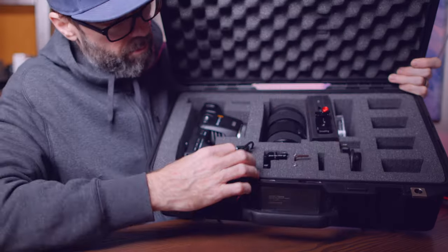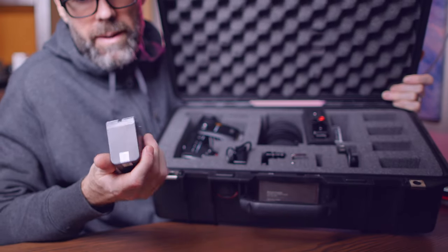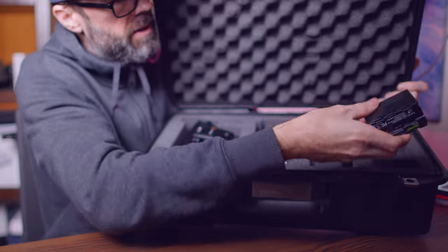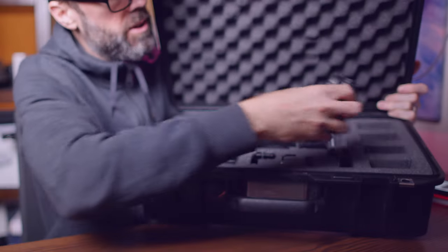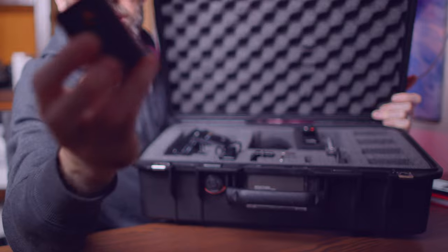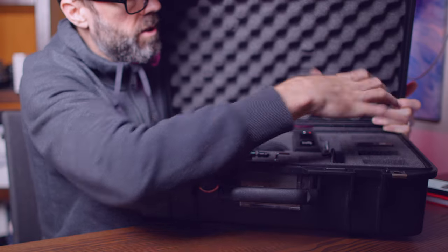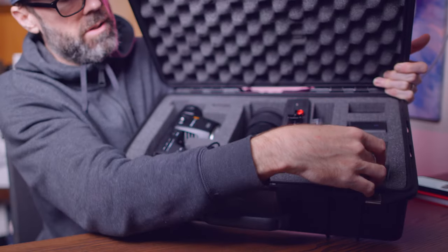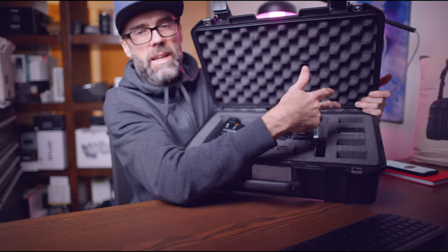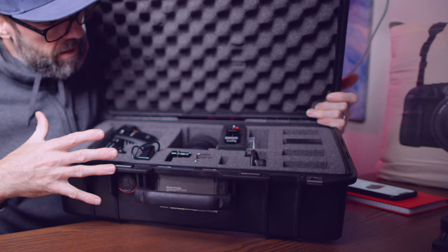I've got a few other accessories, including a port for batteries. I run the NPF F970 Sony-style batteries, nicely labeled. I also run LP-E6 Canon batteries which sit in the top. When this kit's ready to go, it's got four charged NPF Sony batteries and four LP-E6 batteries that sit really flush in the kit. I use the pick and pluck foam version.